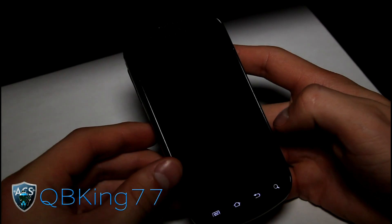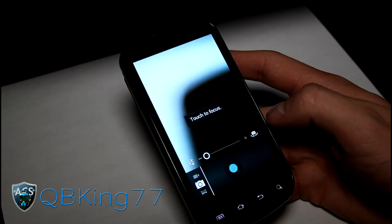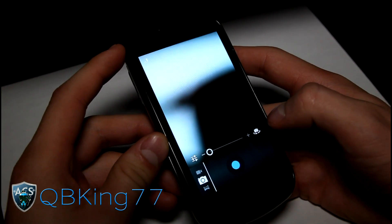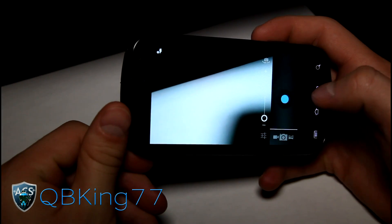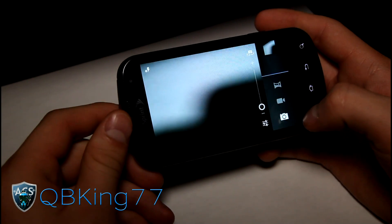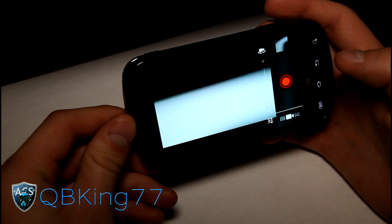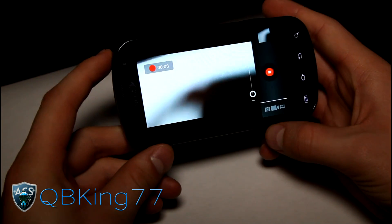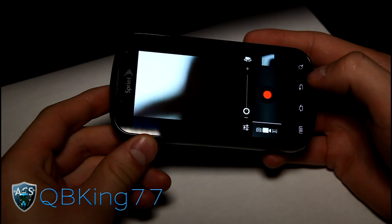Camera obviously works. Video playback now does work — keep that in mind. I'm going to take a picture real quick. Took a couple actually. Then we go to video recording — we can do that, we can record some video. I'm recording video of me recording video, so I've got some Inception going on there. But yeah, enough with the camera.